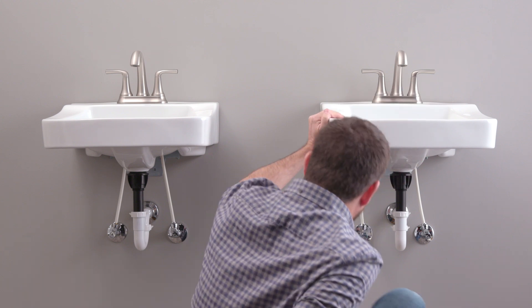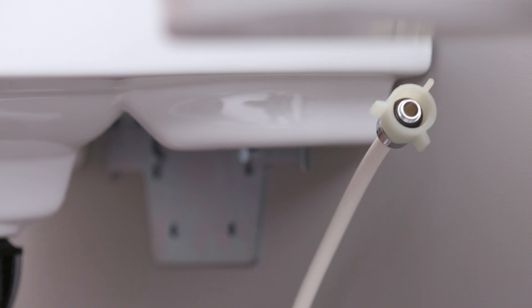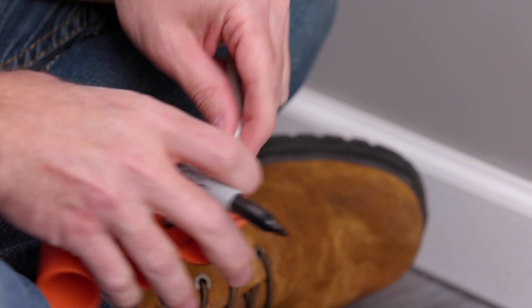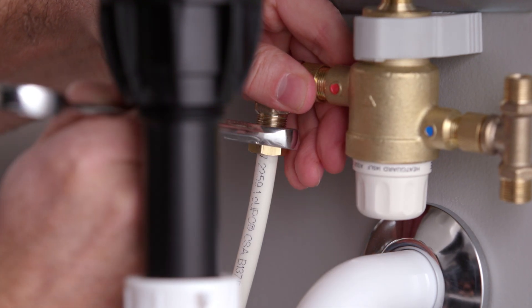To install, first shut off both the hot and cold stop valves and remove your existing supply line. Mount the valve bracket in a location that will easily reach all connection points. Connect the hot and cold lines to the mixing valve with threaded or compression fittings and tighten.